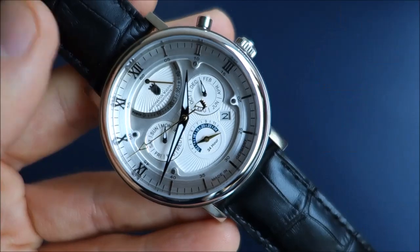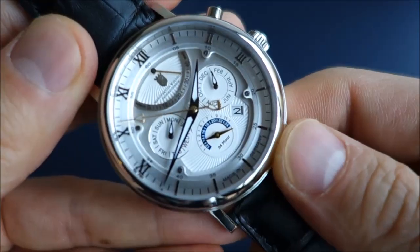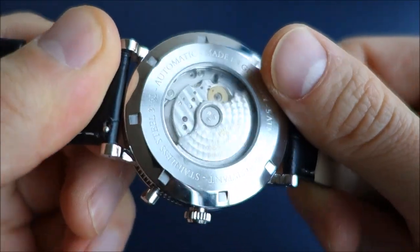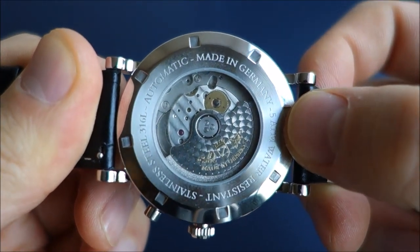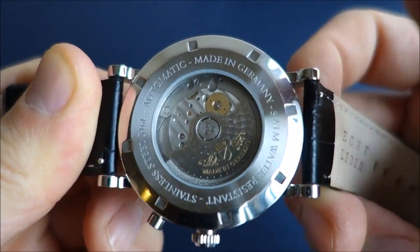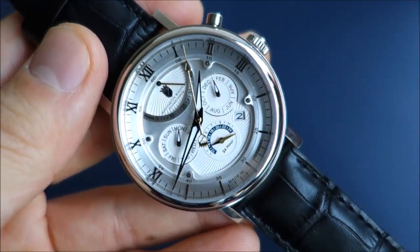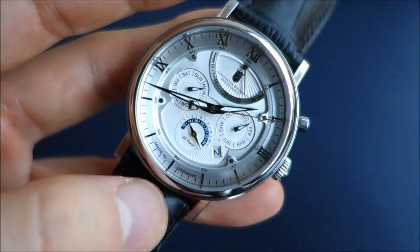The initial Kickstarter price for this watch was 399 Swiss francs, or 450 USD as I saw listed on Indiegogo. The current list price is actually 675 USD, so there's a bit of a difference there. We'll talk about the value proposition as we go.